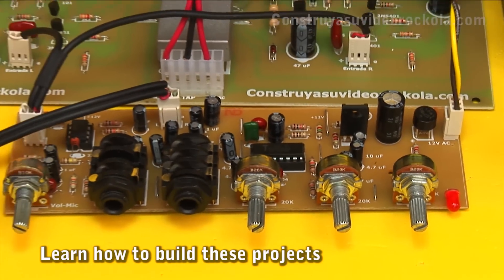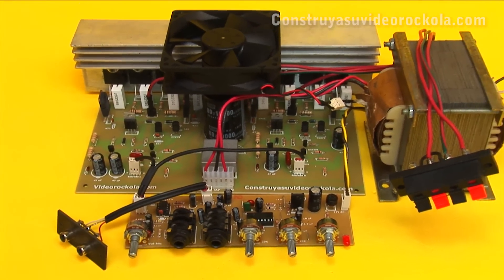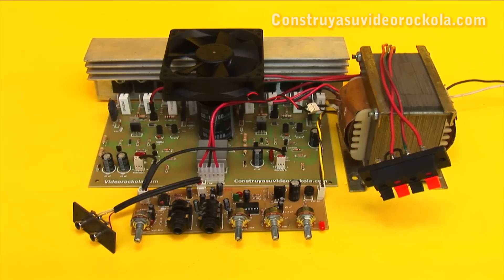Next we will see the second part of our video: control of tones and volume controlled by voltage, in which we will show how to place the volume away from the amplifier.